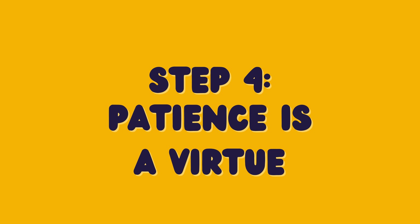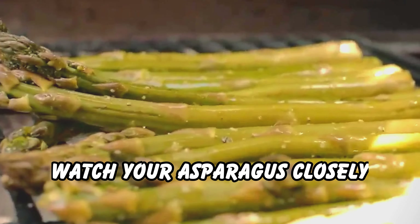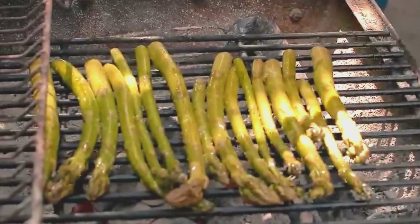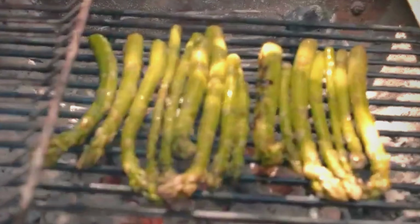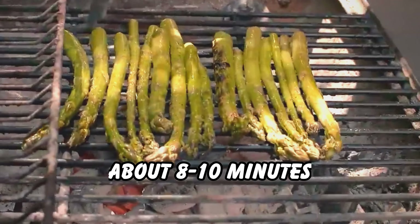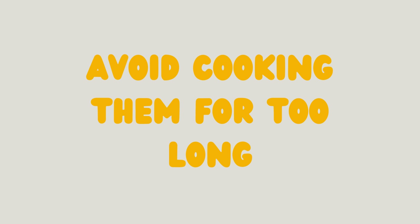Step 4: Patience is a Virtue. Watch your asparagus closely. You want them to become tender and slightly crispy with lovely char marks on the outside. This typically takes about 8 to 10 minutes, but grilling times will differ. Avoid cooking them for too long or they will become mushy.